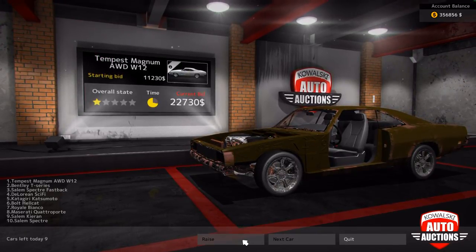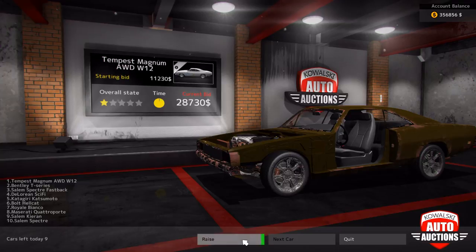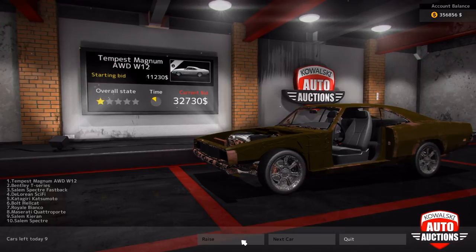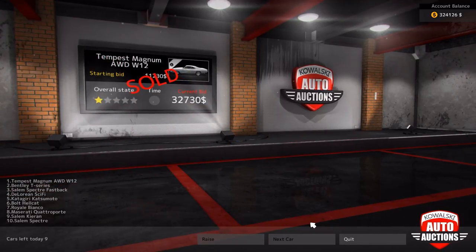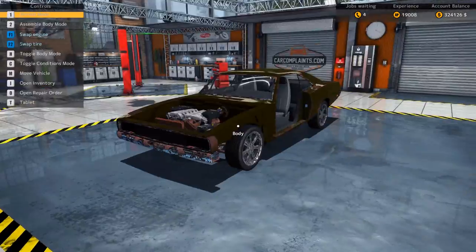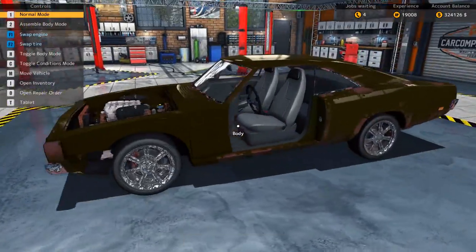Bentley T-Series, Salem Vest, Katagari Katsuboto, Royale Bianco, Maserati Quattroporte, Salem Kirin, Salem Spectre. Not much else that's really interesting, but the W12 and all-wheel drive? Oh yes, please. It's in very bad condition, though, but you can see that the price is going up like crazy - probably because of that engine. That's mine. What's next? The Bentley T-Series. Let's go back. Let's look at this beauty. Look at that engine. W12 engine in this old car - that is ridiculous. And it's all-wheel drive.